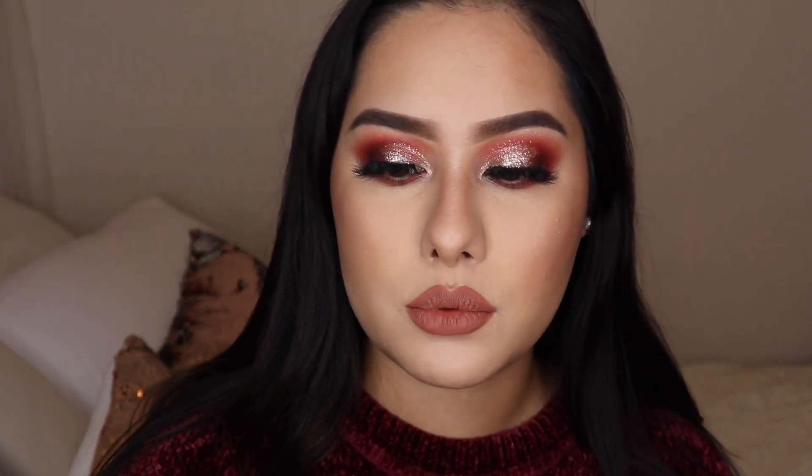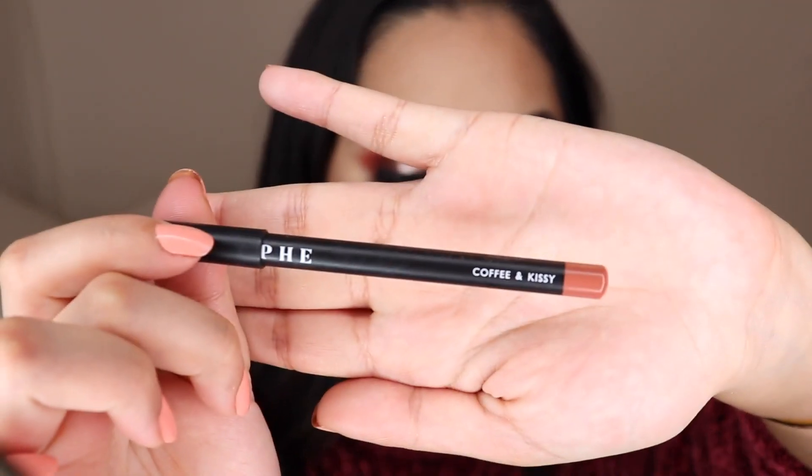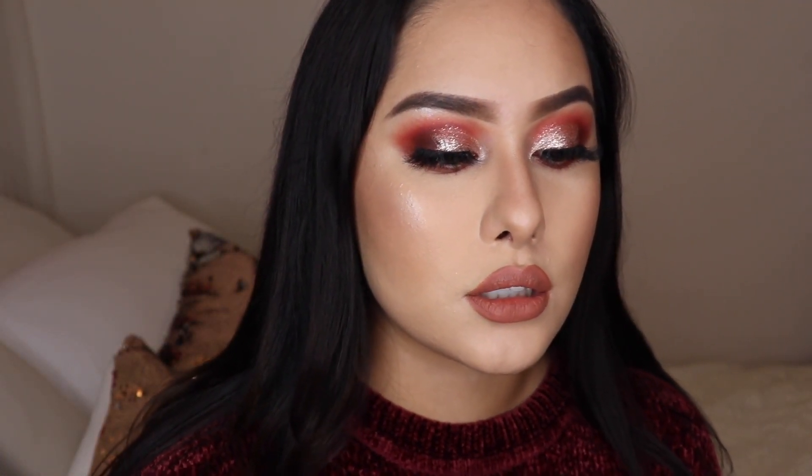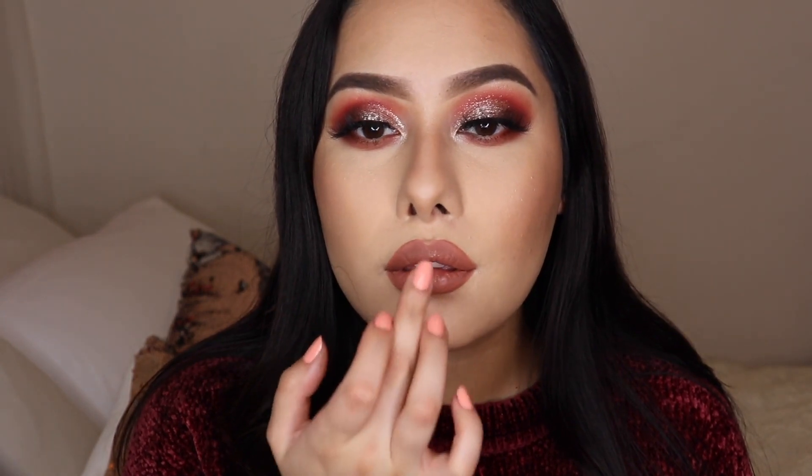For lips, I ended up using Coffee and Kissy by Morphe — it matched everything without looking like too much. If you want to add a little more color you can go ahead and use a lip gloss, which I'm also using as a little bit of highlight on the lip. Then I'm going to go do my hair and you guys will see me in my full fall look!